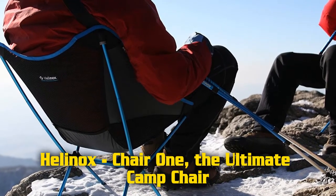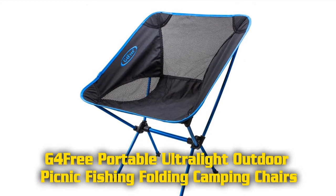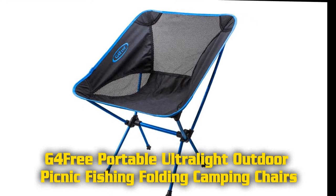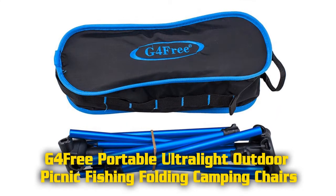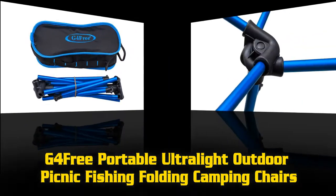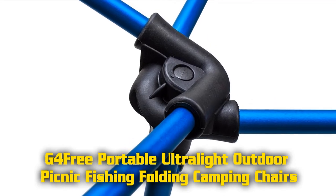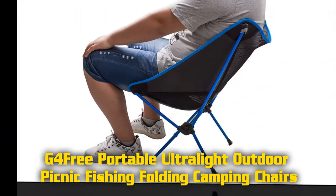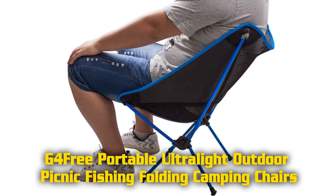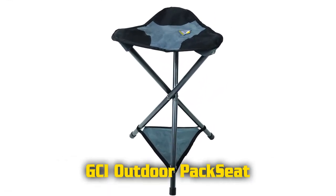Holds maximum weight capacity of 320 pounds. Features of the G4 Free portable ultra light outdoor picnic fishing folding camping chair: upper tough nylon and mesh, quick drying, keeps the user's back cool. Assembled size 25.5 inches height, 20 inches width, and 20 inches depth. Frame diameter 0.2 inches, easy and comfortable to carry, weight 2 pounds, max loading capacity 200 pounds. Material: 600D Oxford cloth, aluminum frame, compact size with carry bag.